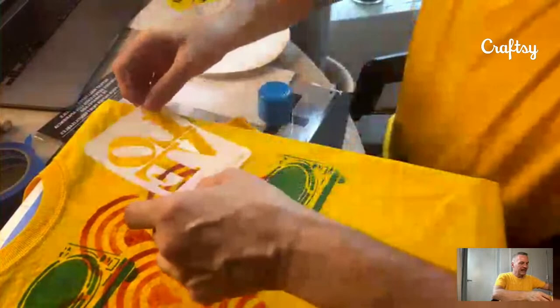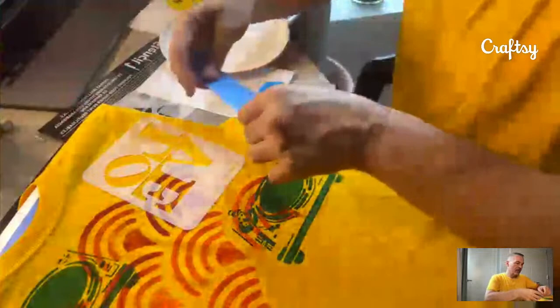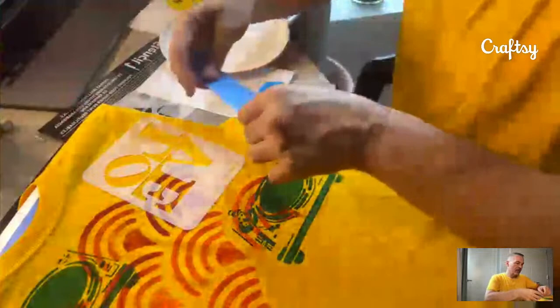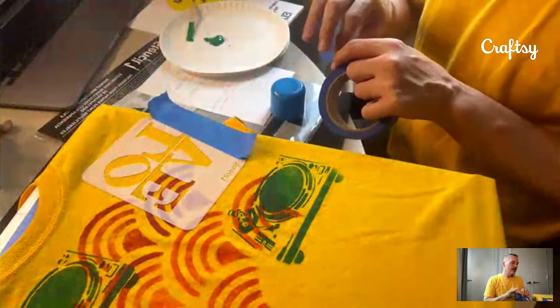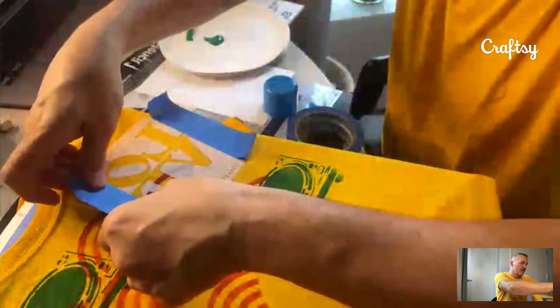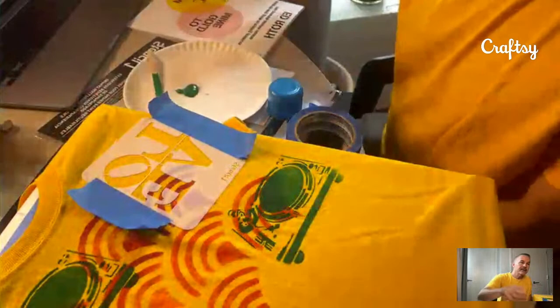Here I have the 'love' stencil. Since this design is very close to the edge and has thin little shapes, the spray adhesive holds it down. I also like to put a piece of tape — not so much to hold it but to help keep me from coloring outside the stencil if there's an area close to the edge. I don't stick the tape down too hard because I want to peel it up soon.